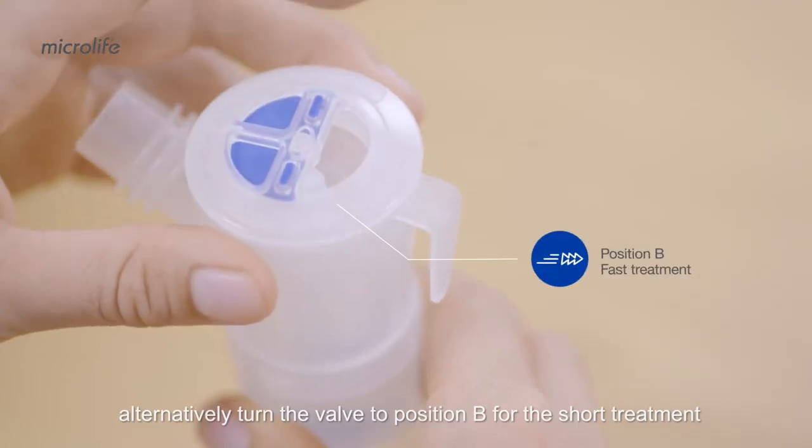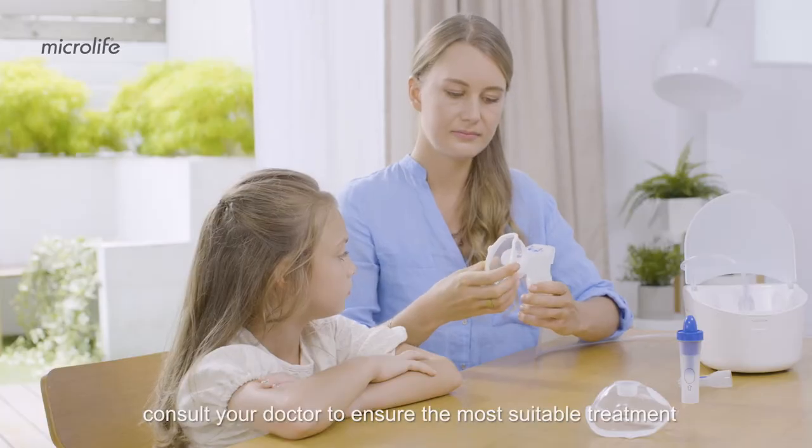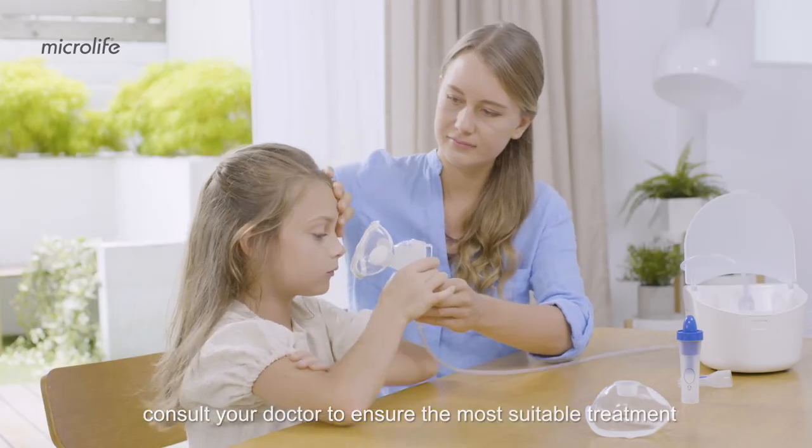Alternatively, turn the valve to position B for the short treatment. This option can be done with either a mouthpiece, mask, or a nosepiece. Consult your doctor to ensure the most suitable treatment.